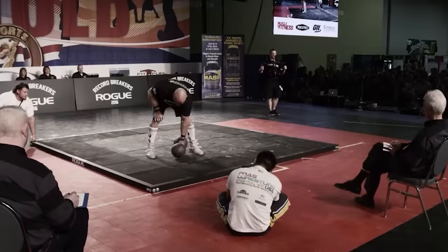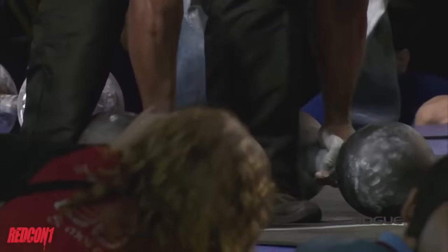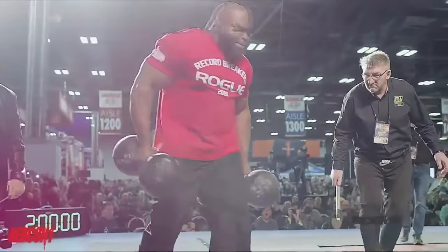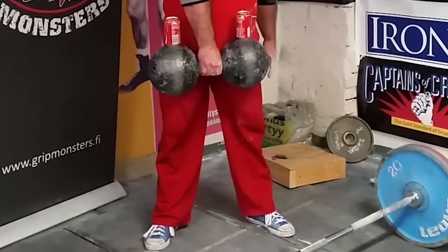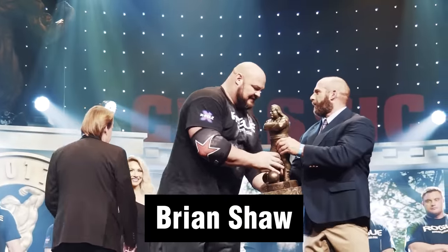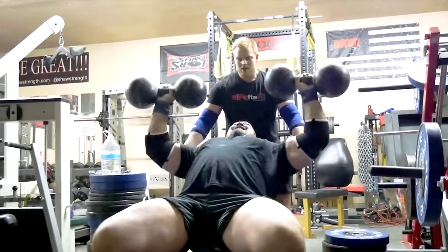The passion for the Inch Dumbbell Challenge has not disappeared even after Mark Henry lifted it — in fact, it has evolved. At the Arnold Fitness Expo, competitors perform a farmer's walk holding an Inch Dumbbell in each hand. Some strongmen place soda cans on top of the Inch Dumbbell and lift it as a new challenge, preventing it from spinning. Brian Shaw, the four-time winner of the World's Strongest Man competition, succeeded in a double press, opening a new genre of the Inch Dumbbell Challenge.